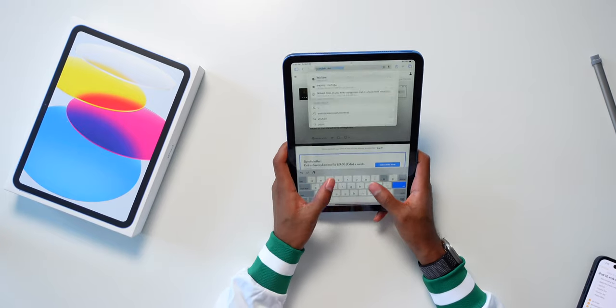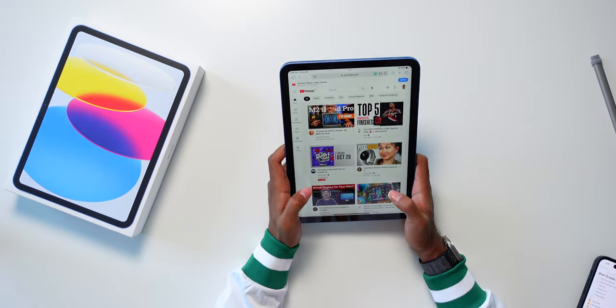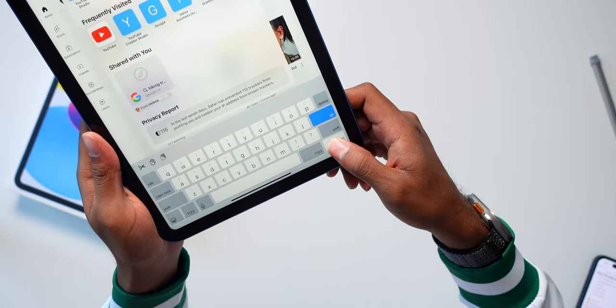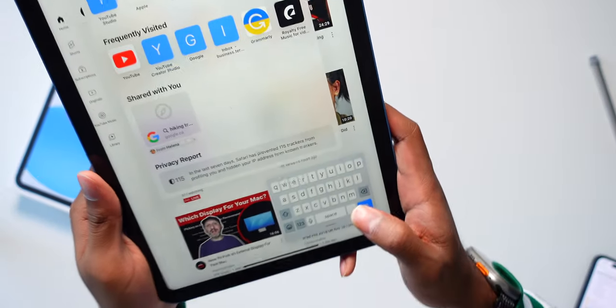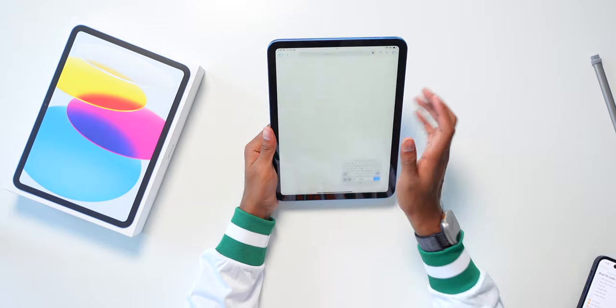The typing experience — it's always kind of awkward to type with one hand, but it gets the job done. One neat trick: if you hold down on the keyboard button and go to floating, you can type like on an iPhone with one finger. If you find that more comfortable, that works too, and it kind of does work a little better.